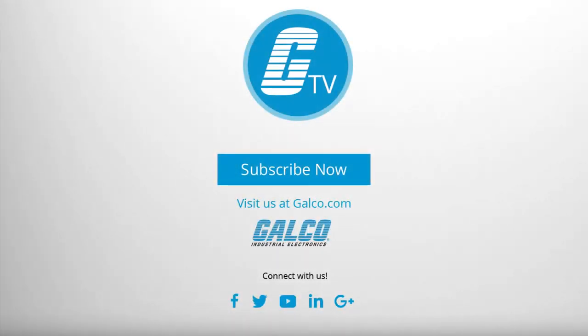For more on the KB Electronics KBMG Series of DC Drives, please visit us at galco.com.